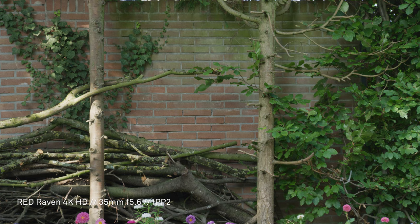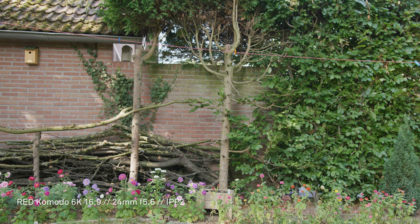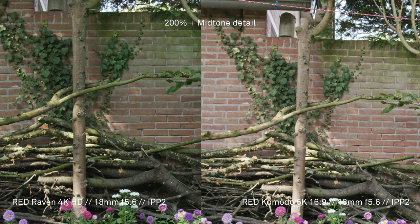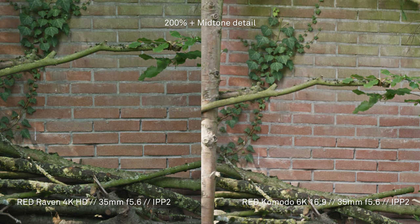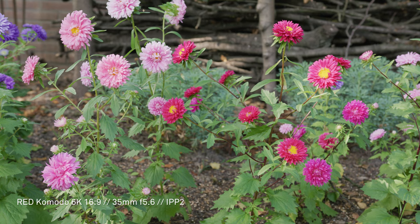Looking at these first shots on the white, you can really start to see the difference in crop between the two cameras. The 6K and the new sensor really shines — it looks more clean straight out of camera. The legacy cameras like the DSM-C2 all have this green tint that you have to fix in post. Looking at these side-by-sides, you can really see that Komodo has a great sensor and actually lets in a bit more light.